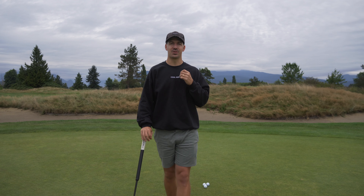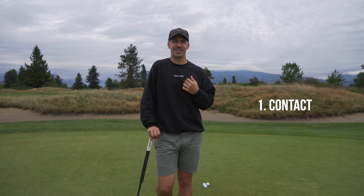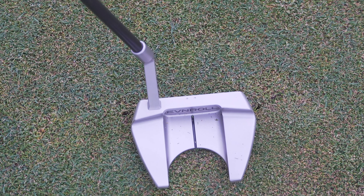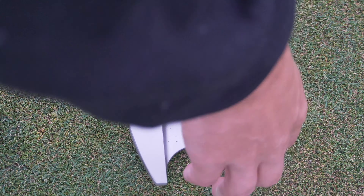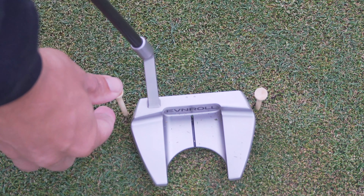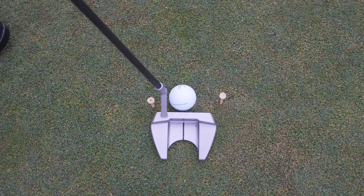So the first drill I'm going to be giving you is to work on contact. This is one of the most overlooked aspects of putting and knocking in those short putts. What you're going to do is grab a tee, place it on either side of the putter head — the closer you put it the harder — and then find a straight putt and work on making a stroke without hitting those tees.